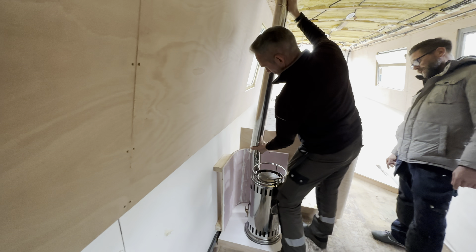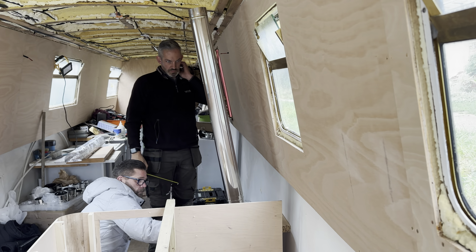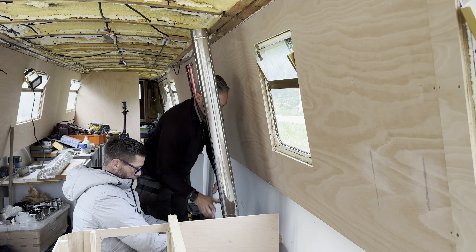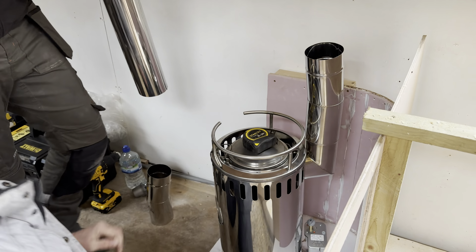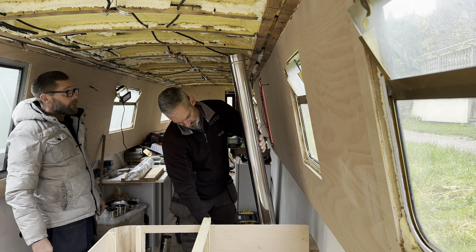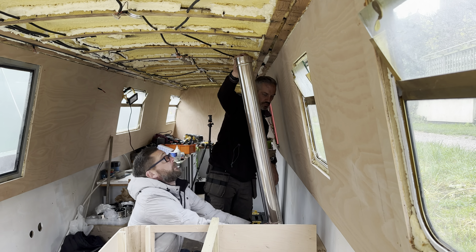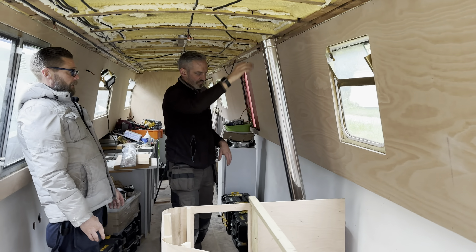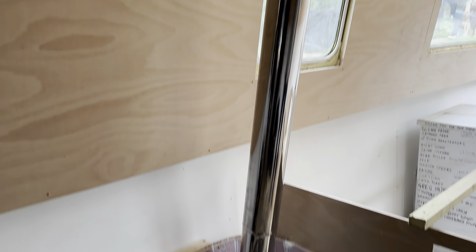We've got a whole variety of flue angles here so we can work out the best angle and the position. I'd say the greater the distance from the wall the better, to be honest. Yeah, I reckon that's the position.